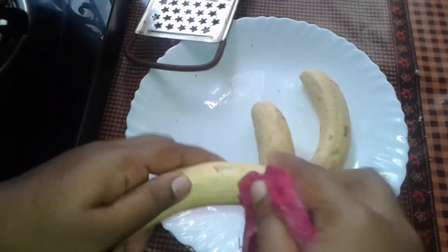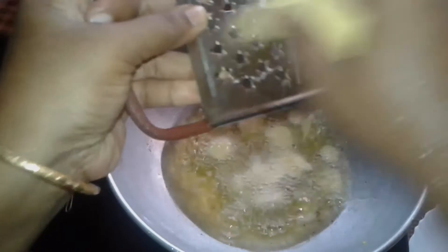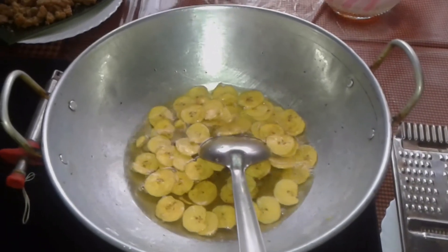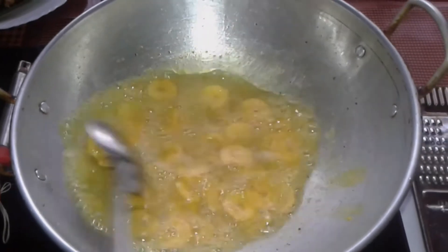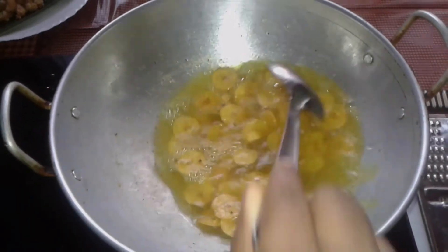We are going to cut the slices. We have to add the sauce. We will put the sauce in the sauce and add 1 spoon, add 1 tsp.